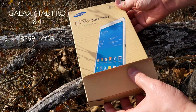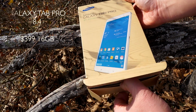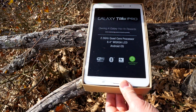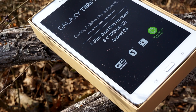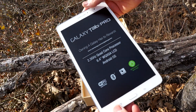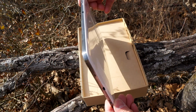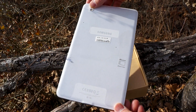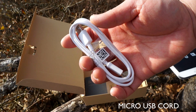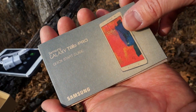So here it is, the Galaxy Tab Pro 8.4. It is available for $399 for a 16GB WiFi-only model, and you can increase storage for more money. I'm assuming there will be a cellular version to come. It's available in white or black, but I decided to go with white since I had a black Galaxy Note 3 — just wanted something different. In the box you get the micro USB to USB cord and the standard power brick from Samsung, matching color.